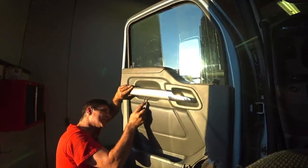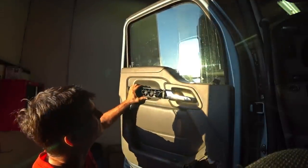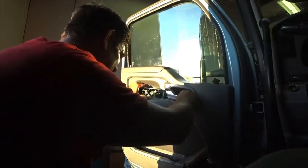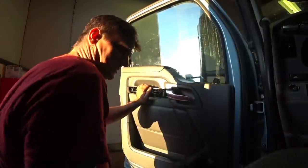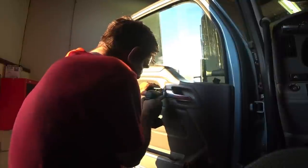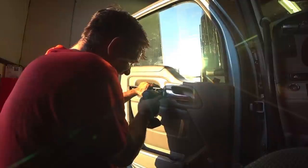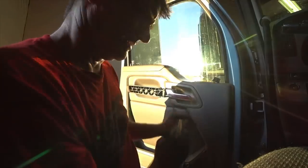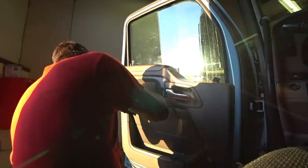I'm taking this off now — looks like it just popped off, just like that. And there are usually screws back here on the door handle part of it. Looks like two screws here.